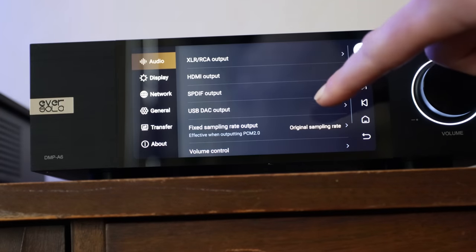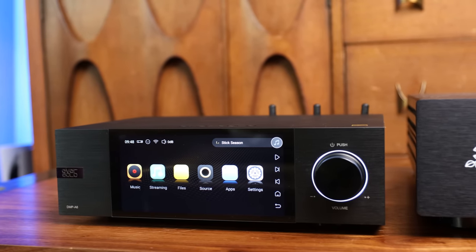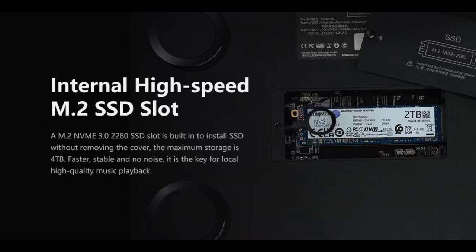Pro number one: I think it's the best streamer for under $1,000. It's really feature-packed, and I can't say what would draw me into spending more right now, unless maybe it offered HDMI ARC for something like $100 more. Pro number two: there's a removable M.2 drive underneath the unit. It doesn't include the drive but supports up to 4TB — a great option for local file playback that's fast, stable, and simple to install in minutes. You can eliminate the NAS storage and have everything housed in one location.